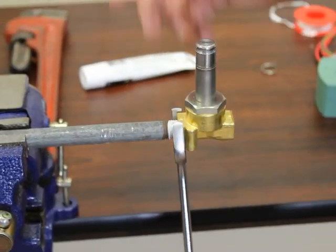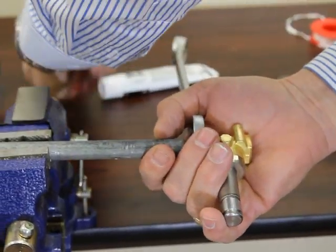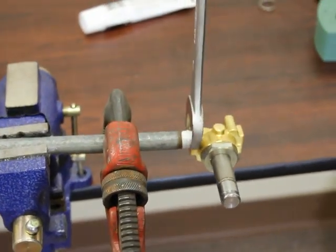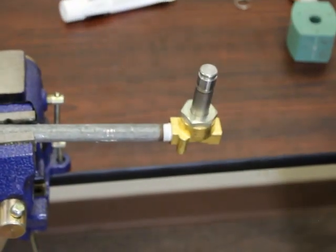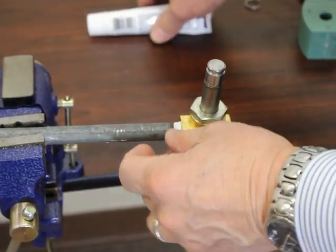Always use a wrench with flats on the valve, and use a pipe wrench on the pipe — not a pipe wrench on the valve. Bring it around to an upright position. It's very neat, and it just takes a little bit of tape.